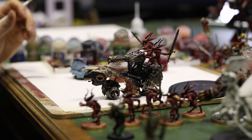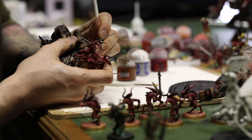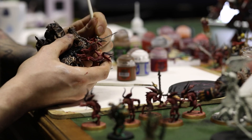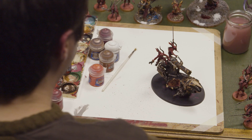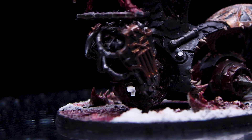I'm going to use some Wild Rider Red to see if we can paint on some pupils for our blood letters — very easy process, but very finicky. And there we have it — one Skullcannon of Khorne. Thank you for watching and hopefully you've taken something away from this video. We'll see you next time. Bye-bye.